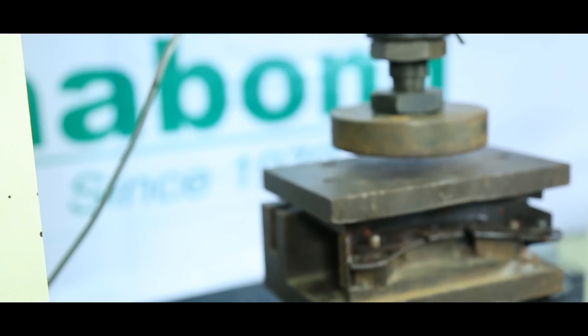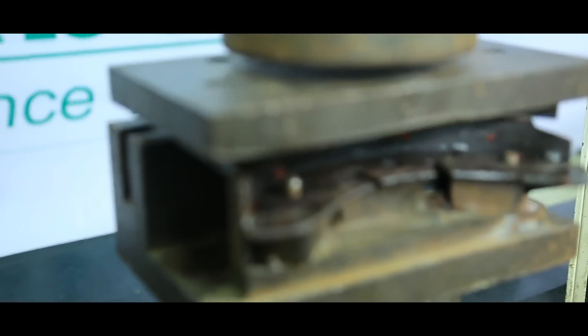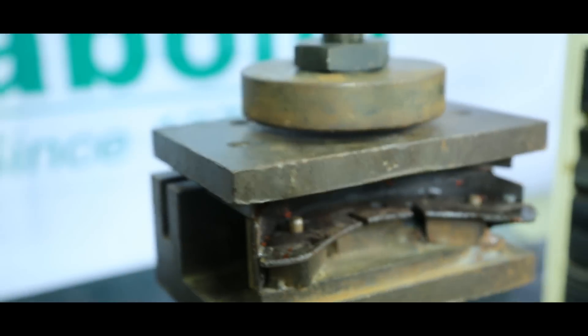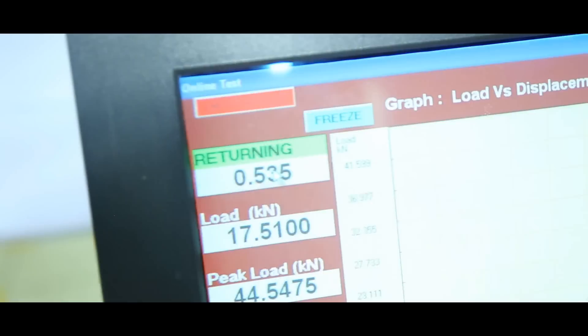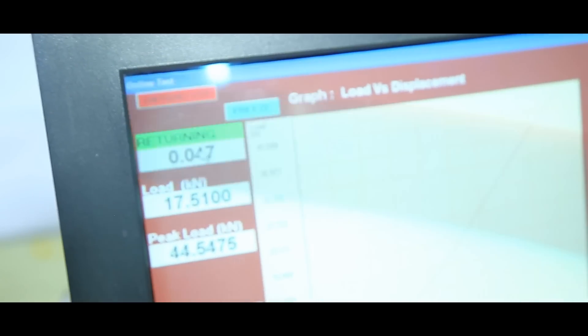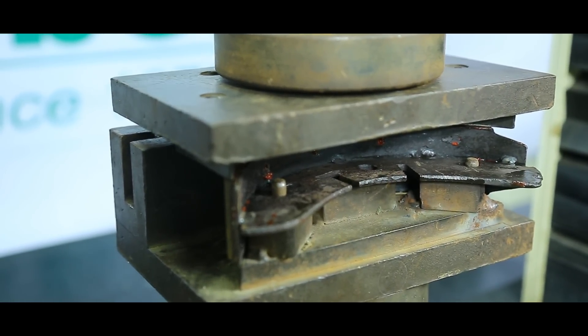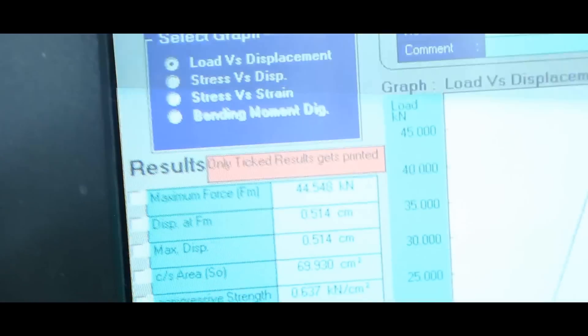We place the brake shoe into a fixture and press it using the universal test machine. Let us now examine what load this brake shoe can withstand. The brake shoe gets sheared at the liner. Now let us examine the sheared liner.